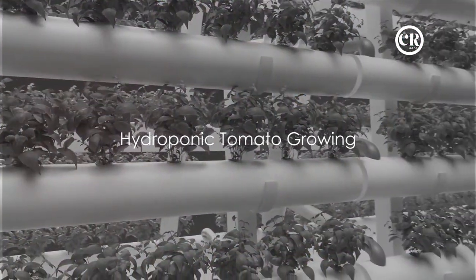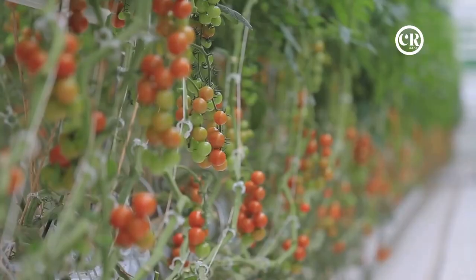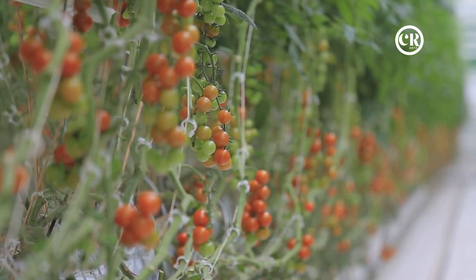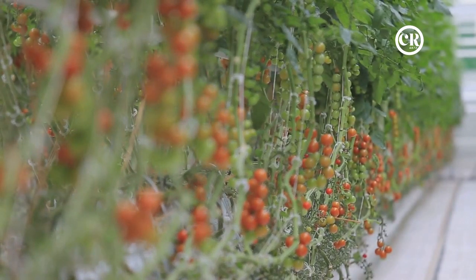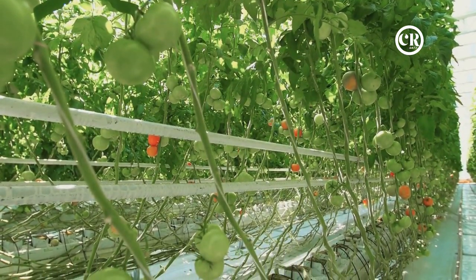What if you could grow your tomatoes without soil? Welcome to the world of hydroponics. Hydroponics, in its simplest form, is a method of growing plants without soil. Instead, it uses a nutrient-rich water solution, allowing the plants to absorb essential minerals directly from the water. This method of cultivation completely bypasses the need for soil, making it an ideal method for indoor or urban farming.